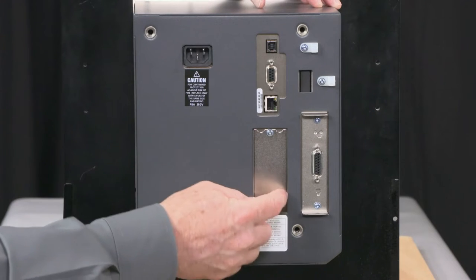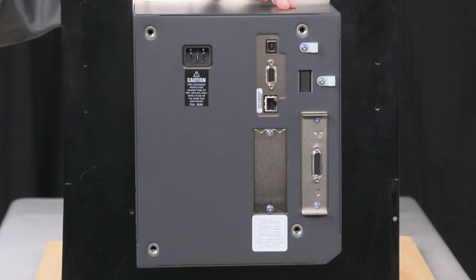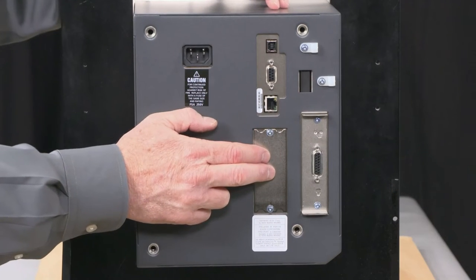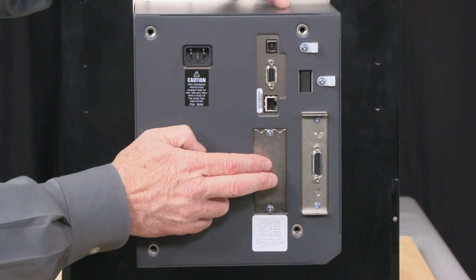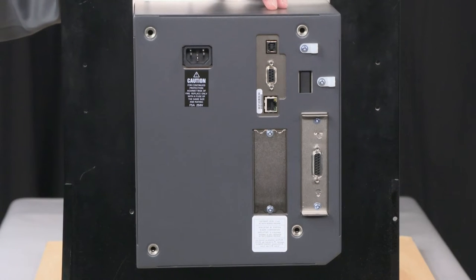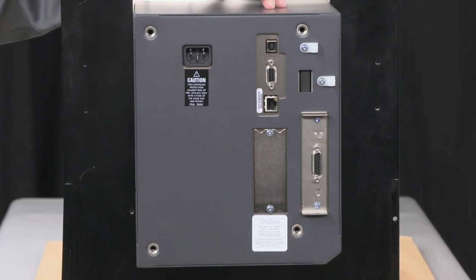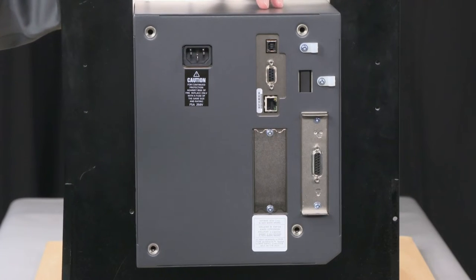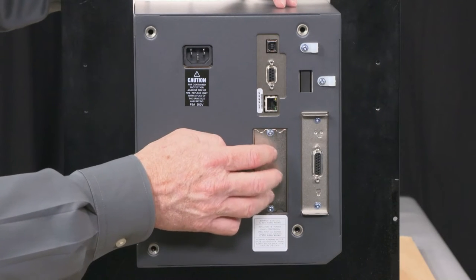And then you have an expansion slot here. Take two screws out, put whatever card you're going to put in there, slide it in, and screw that in. I can add a parallel card here if someone still uses a parallel interface. I can add another wired Ethernet card here — only one is active for communication, but adding the card makes it easier to swap out and keep the MAC address and IP address married together.